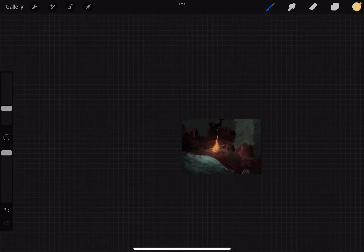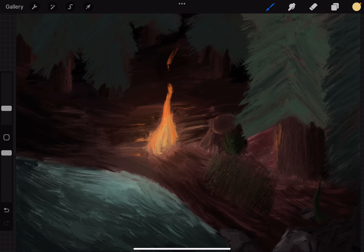Hello, guys. In this video, I'm going to show you how to turn on isometric drawing guide in the Procreate app.